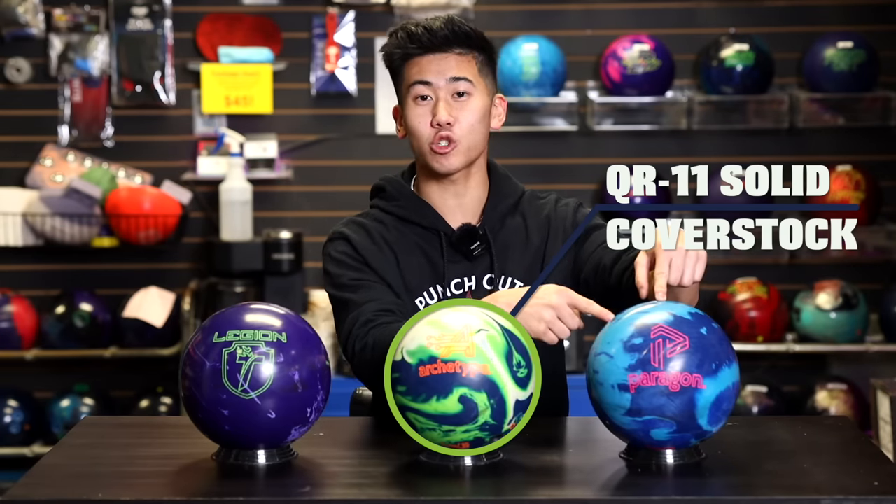Welcome back to JR Pro Shop Vids. Jimu here. Today we are talking about the new Track Archetype. We got Barks back on the lanes, our lefty specialist, Brunswick specialist, Track specialist today, and he's gonna compare this ball to the Track Paragon as well as the Legion Solid from Track as well.